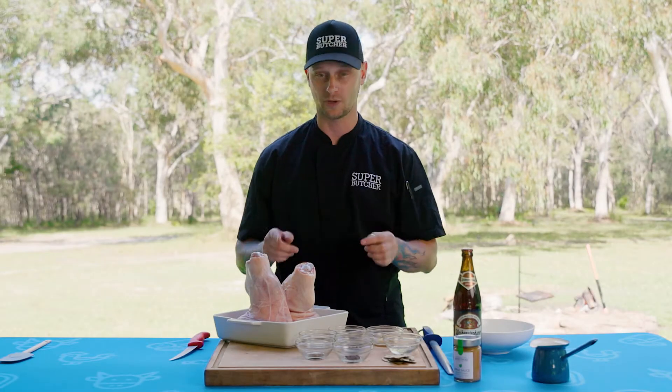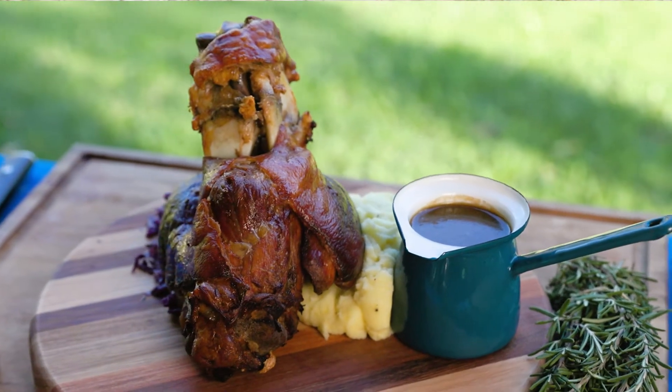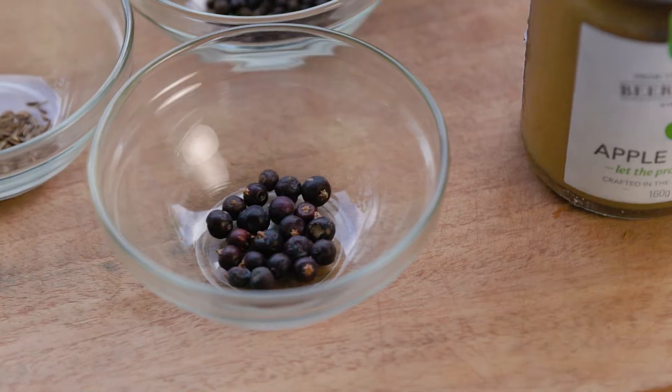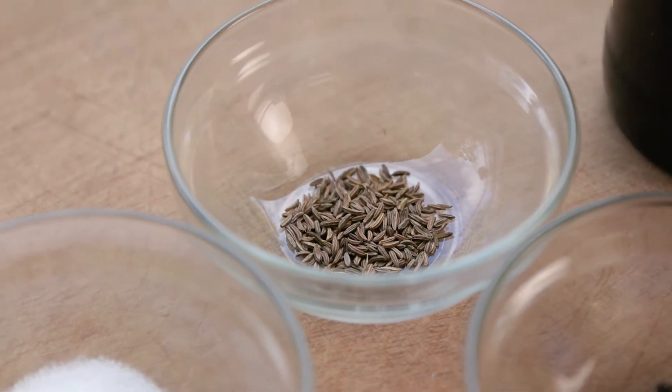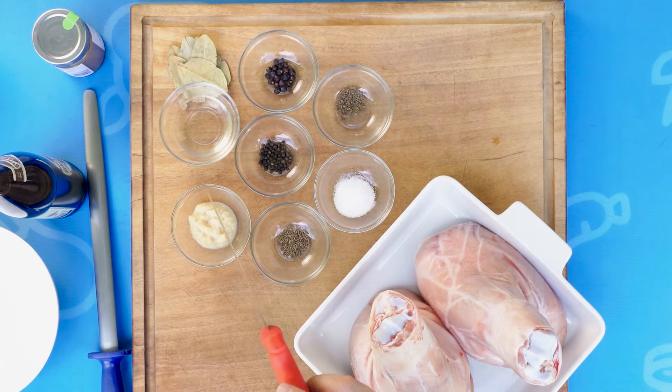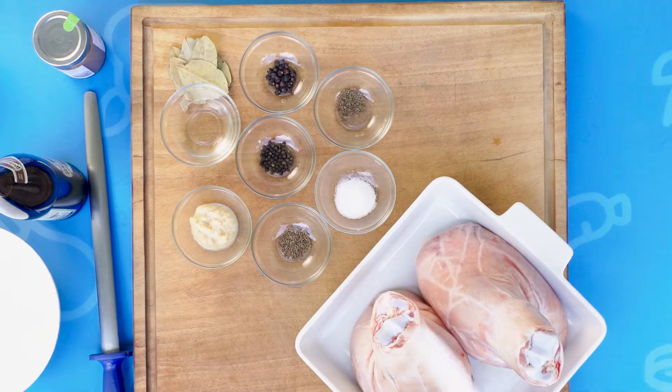Winter warmers. I found this one when I was in Germany — it's a pork knuckle. We're going to spice it up with some traditional German spices: juniper berries, caraway seeds, fennel seeds. We're going to finish the skin off with some garlic and some vinegar. Bay leaf is going to go in the cooking broth, and we're going to bring it all together with some beer.